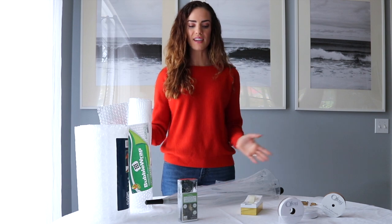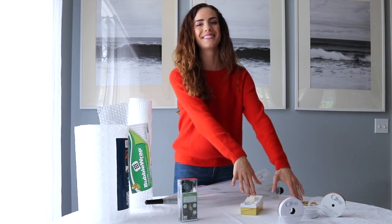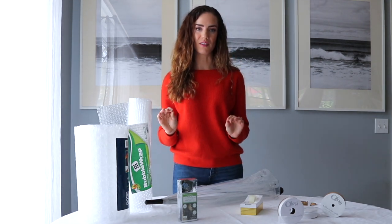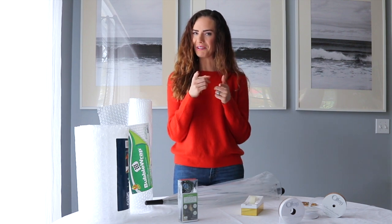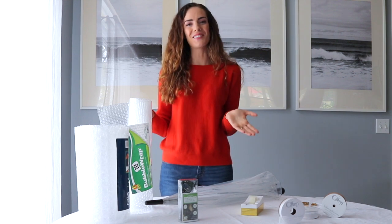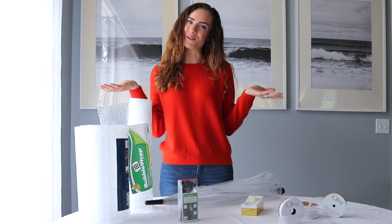So all these items here on the table I purchased at Walmart — well besides the tape and the scissors — and they were all for under $25. So what you'll need for this DIY costume — which I haven't told you yet — it's a jellyfish costume! I thought it would be so cool and so stylish for all of you moms or children.